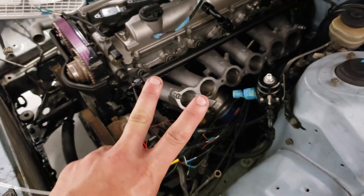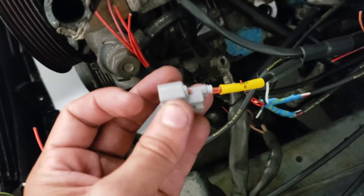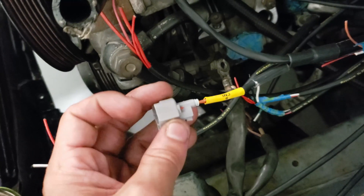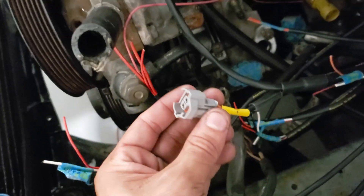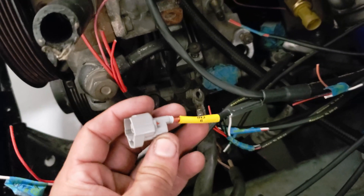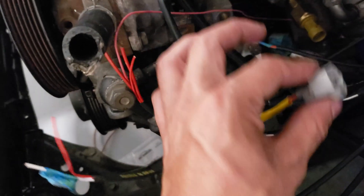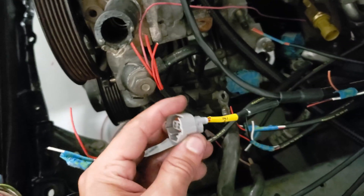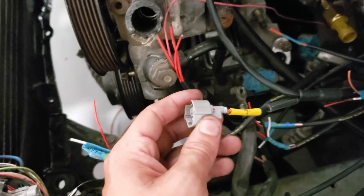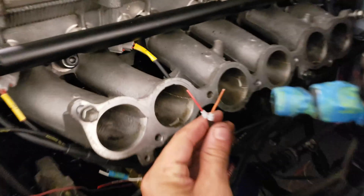Lesson number two: don't get so excited that you put the wrong engine label on the wrong injector. Obviously this isn't number six because that's number one - that says number six. That's gonna be my little Easter egg on the engine. This one doesn't even reach number six. It doesn't matter, I can't mix it up, but don't do that.